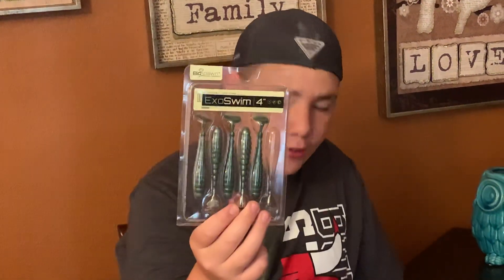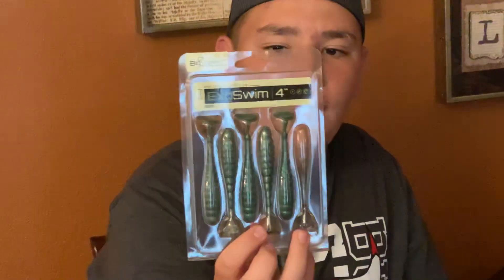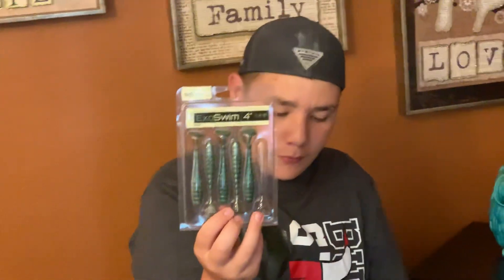This bait is six dollars for a four inch Exoswim. It's a swim bait. You can use this on a jig trailer, Texas rig, Carolina rig, or shaky head.